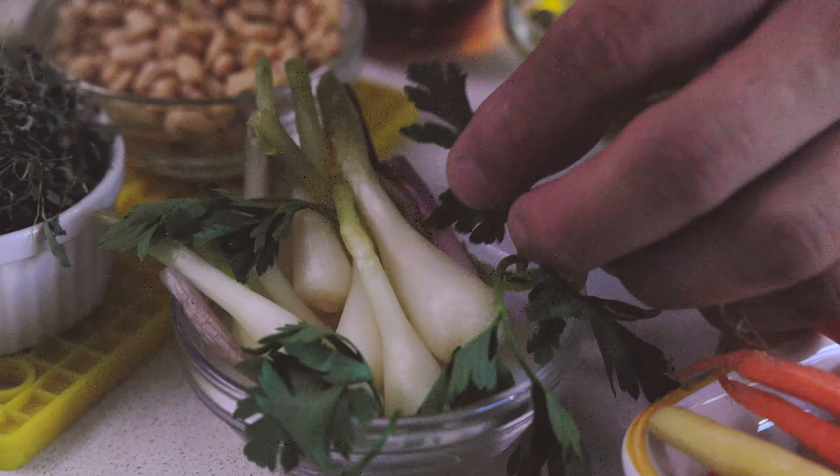After you add everything into your blender, just turn it on. A lot of my cooking comes from memories — a lot of my recipes come from memories. When I try to recreate a recipe based off of wild leeks, I try to get the aroma, and that just brings me back to a place just like that.